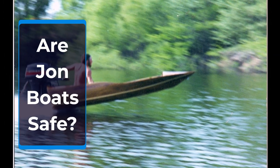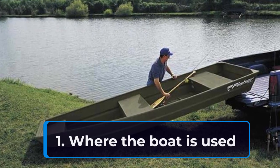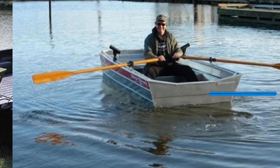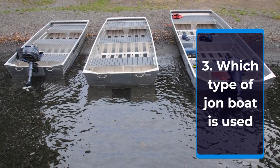In this video, we will see when it is safe to use a John boat, and when it is not. There are three fundamental things that affect how safe a John boat is to use: the first is where the John boat is used, the second is how the John boat is used, and lastly, the type of John boat that is used.